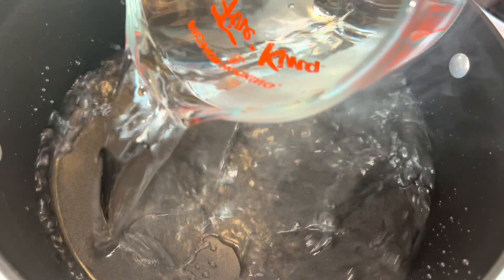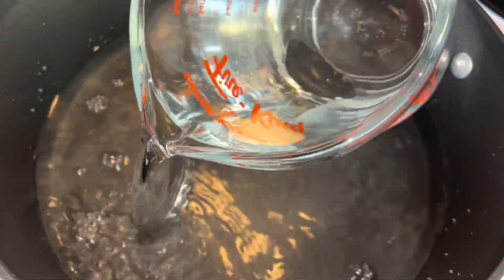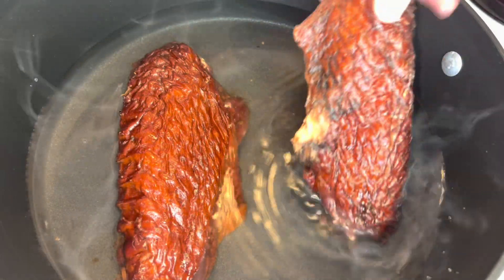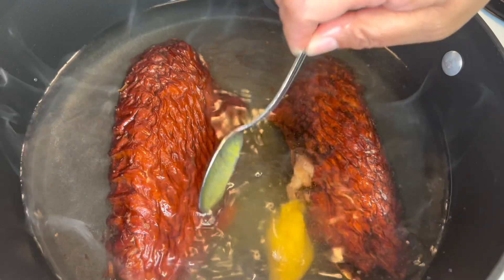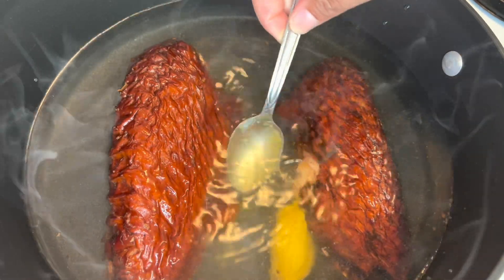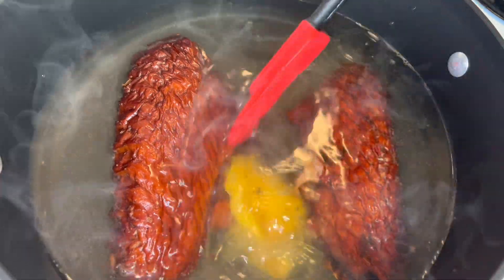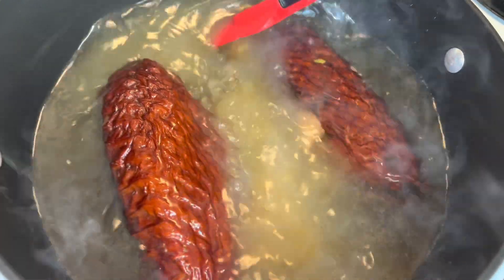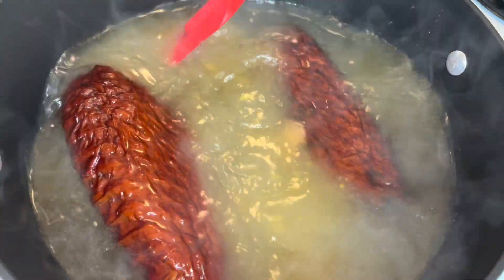To get started, I'm going to add six cups of water to a large pot. I like to use smoked turkey to cook my beans, so I'm going to use two smoked turkey wings. I'm also going to add about a teaspoon of chicken flavored Better Than Bouillon. Now I've already picked and washed my beans, so I'm just going to go ahead and add them to the pot, and I'm going to bring that to a boil.